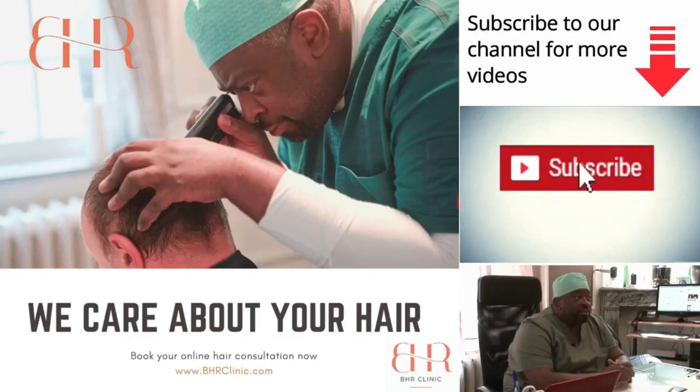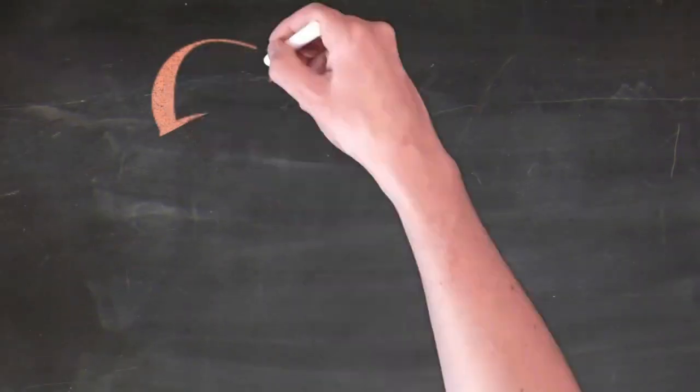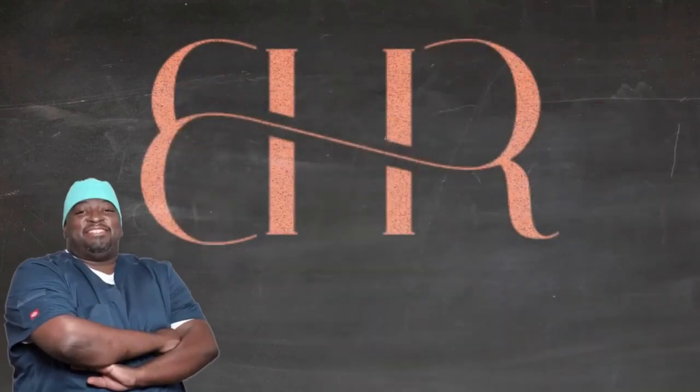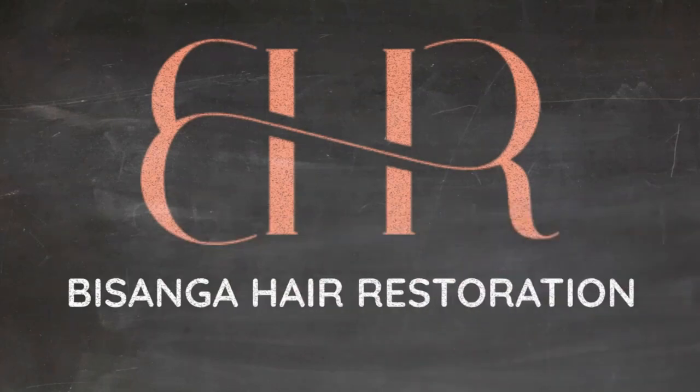For more great content, don't forget to hit that subscribe button and also go to www.bhrclinic.com to start your journey with a free assessment with Dr. Bizanga. Thanks ever so much — let's get started together and we look forward to seeing you soon.